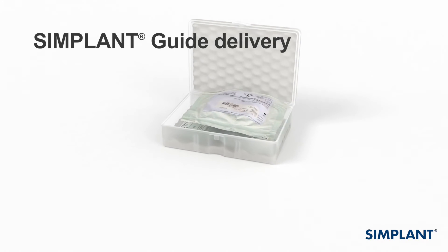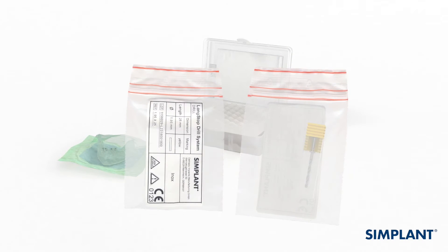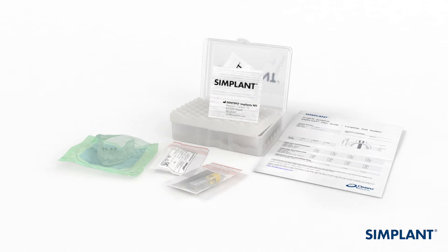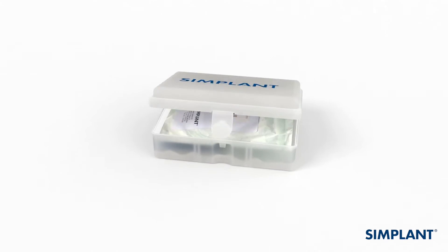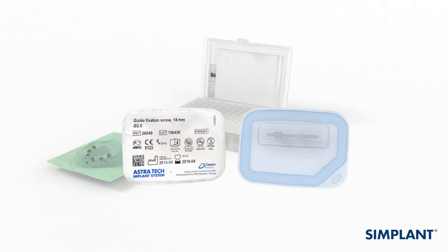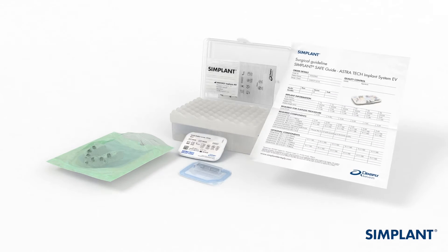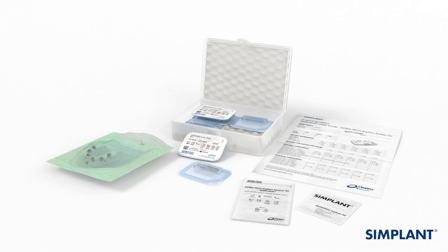Let's start when you receive the Simplant Guide. Your Simplant Guide will be delivered in a box, together with instructions for use and a patient-specific surgical guideline. For a Simplant Safe Guide for Ankylos, for Xive and for Astratech implant system, case-specific surgical instruments, such as the sleeves on drill or drills, can be delivered with the Simplant Safe Guide, so you don't need to keep stock.